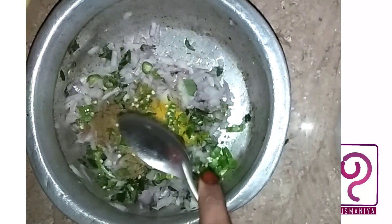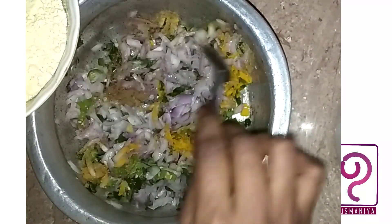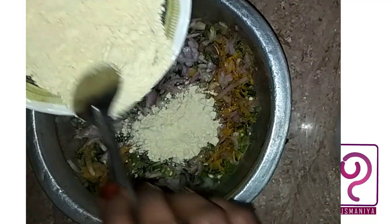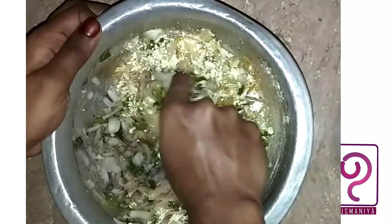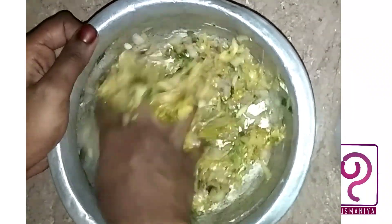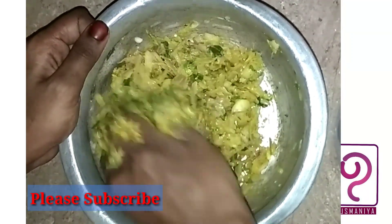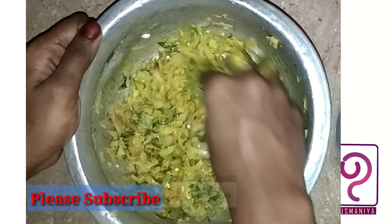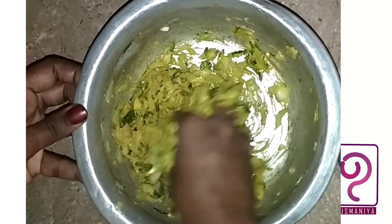We add a plate with the paste. I have a mix of small pieces of the dough. We will add a bowl of the bowl, put the bowl together. Our bowl is ready.